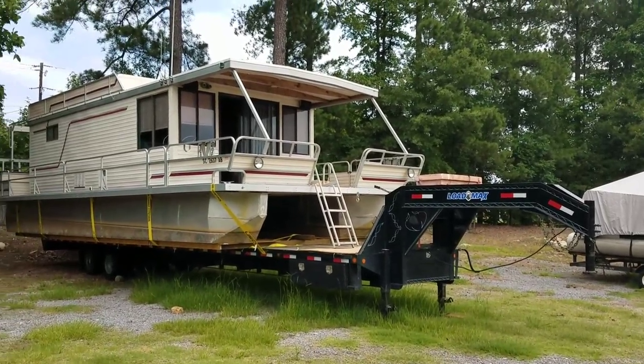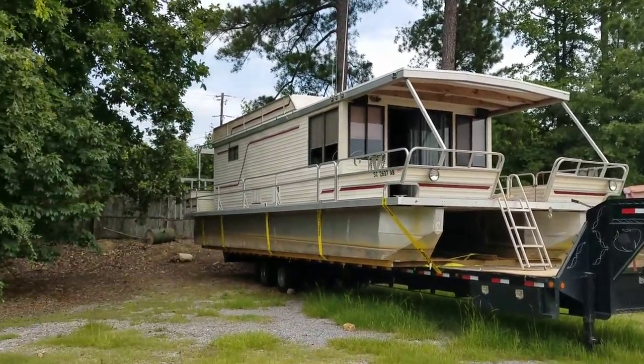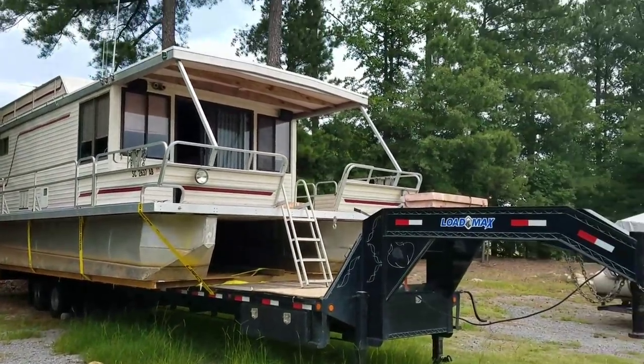All right, what we got here — 1988 Aquacruiser, 36 foot houseboat. Not the best at narrating a video, but myself and Tom will try to get through this video.